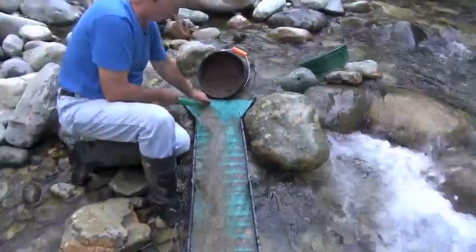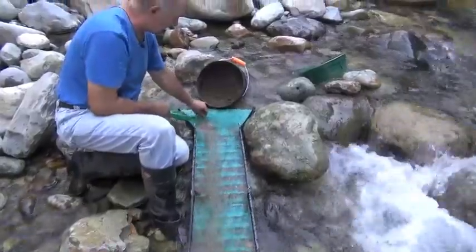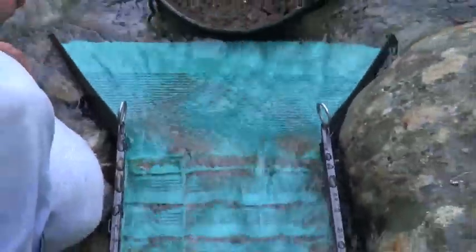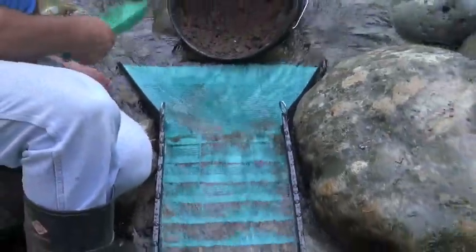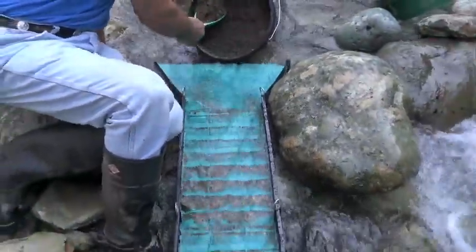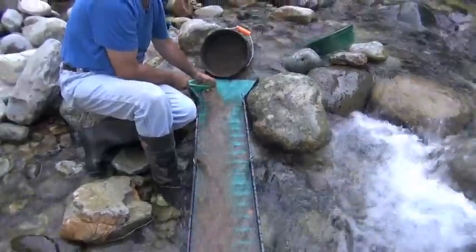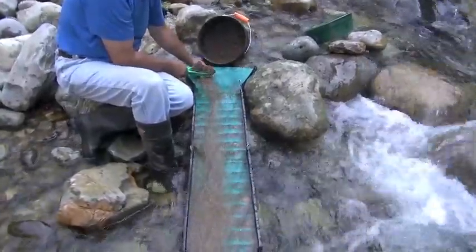You can see the gold just hanging in these small ripples here. It's a new design we're trying out. I have a nice little pocket up here where I'm digging in, and I'm getting right down to the clay now. The clay just seems to be hanging on to all the gold, so we're just running it through kind of slow. If you go too fast, the clay will roll down and take the gold right out with it.